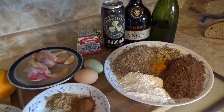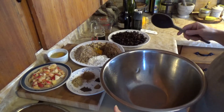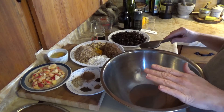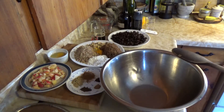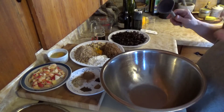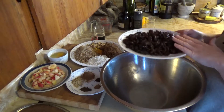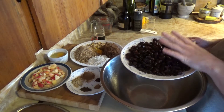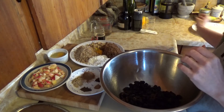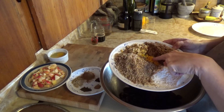I have chopped everything up, grated all the butter, and measured out the rest. Similar to the Christmas cake, we're just going to throw everything into this mixing bowl, pop it over on the fire for the night, and let all those flavours amalgamate in there. The ingredients list will be down below. So we just throw in our raisins, breadcrumbs, walnuts, peel, sugar, and flour.